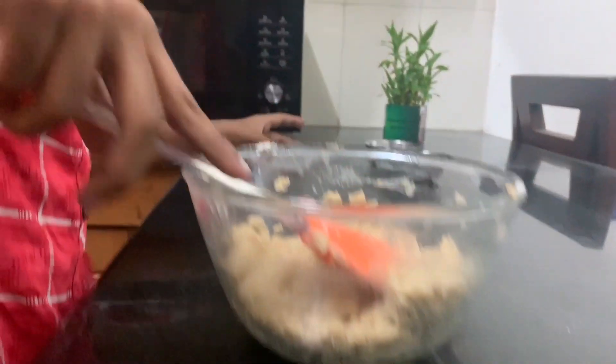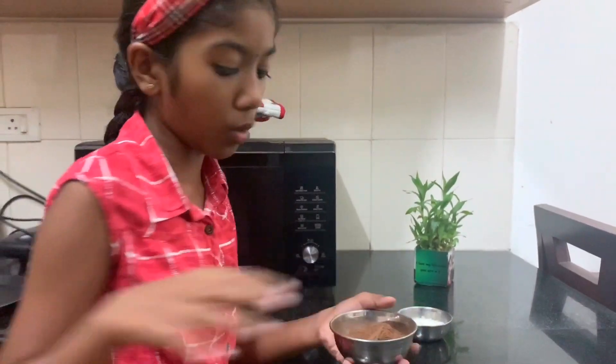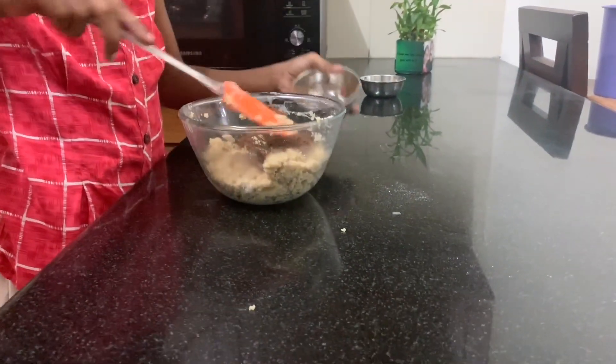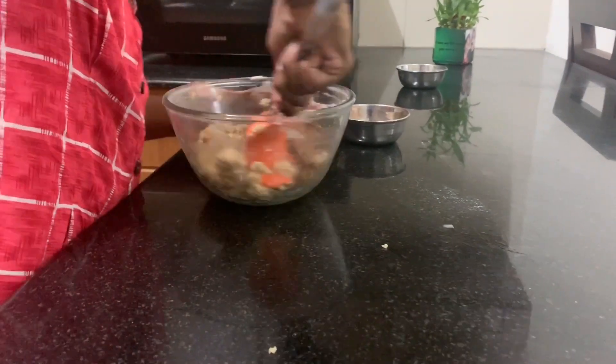Now let's add half cup of cocoa powder and mix well.